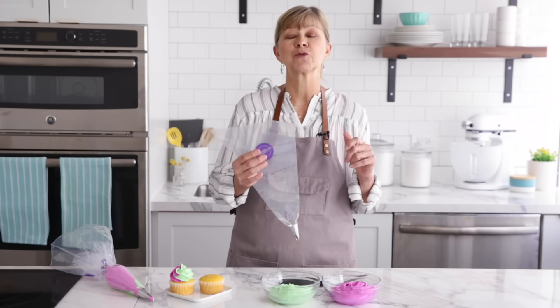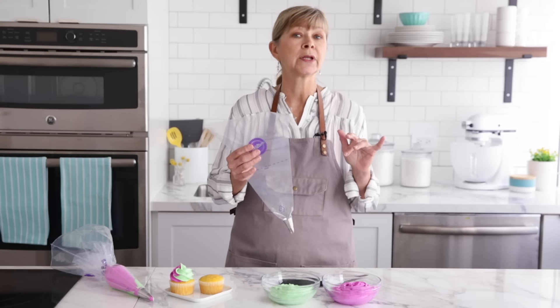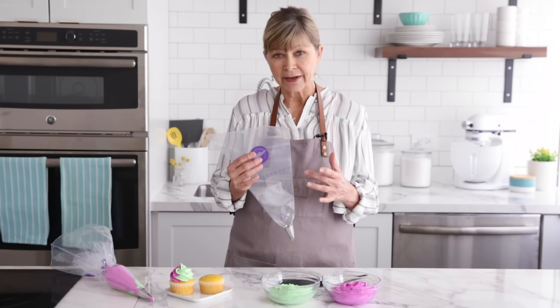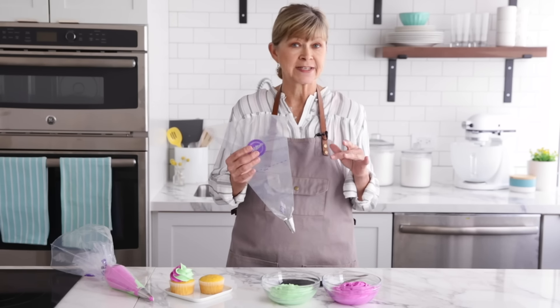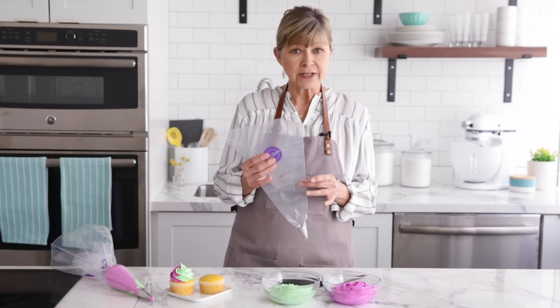Another way to pipe this swirl is with just one bag. It's a little bit trickier, because you're going to be putting the two colors of icing inside the bag side by side. You want to make sure they stay on their own sides so they don't blend together too much.